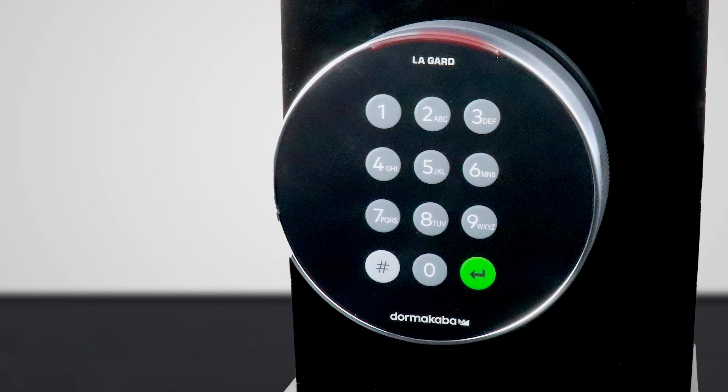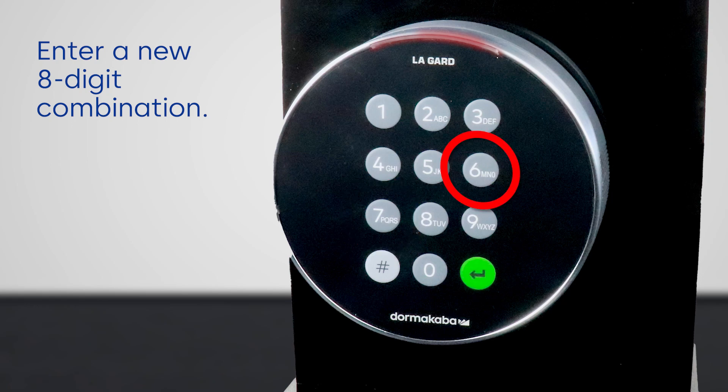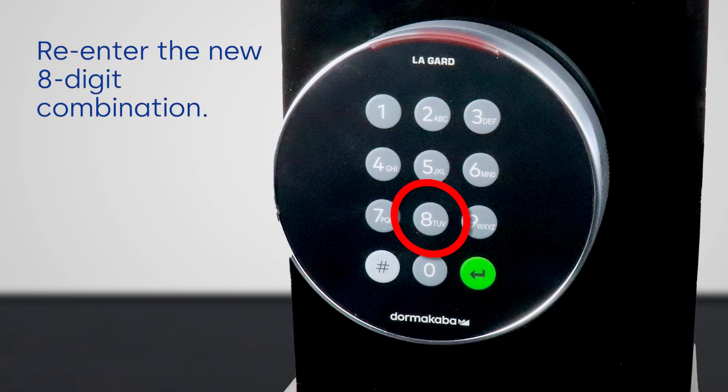In doing so, the LED will remain lit. Now press the zero button and enter a new eight-digit combination. Re-enter your new eight-digit combination to confirm and the LED will turn off.